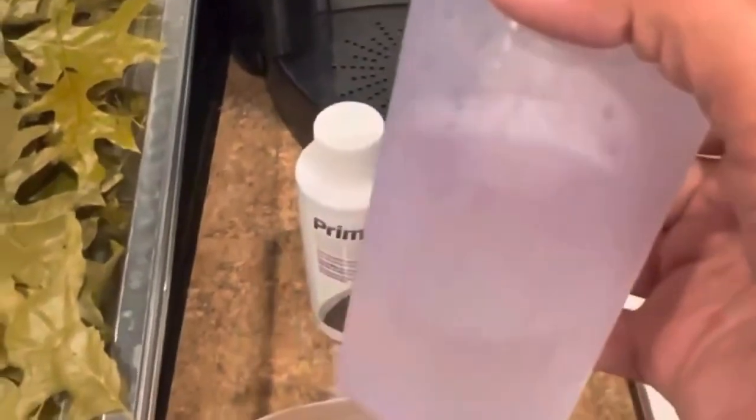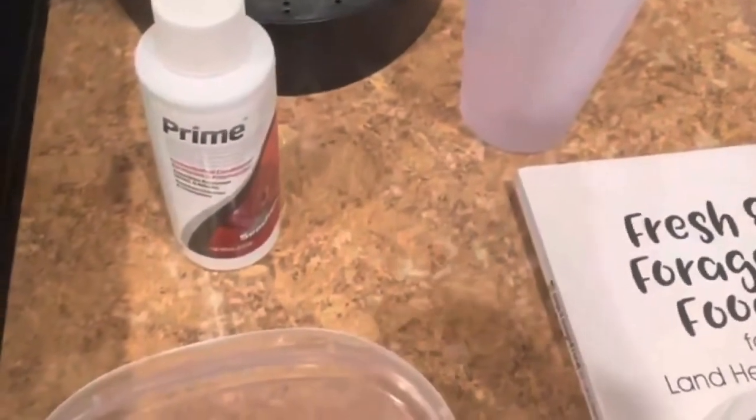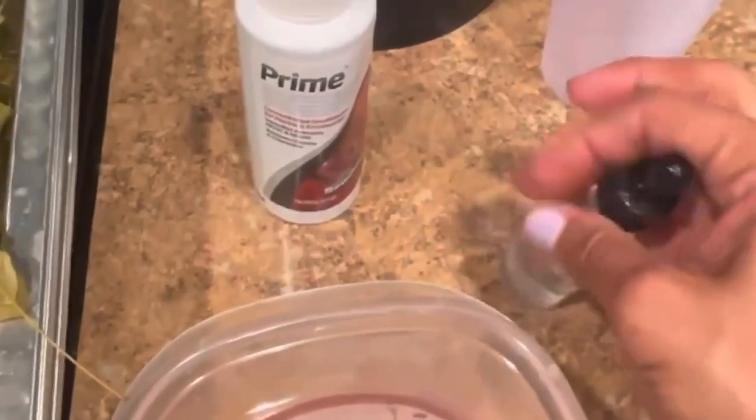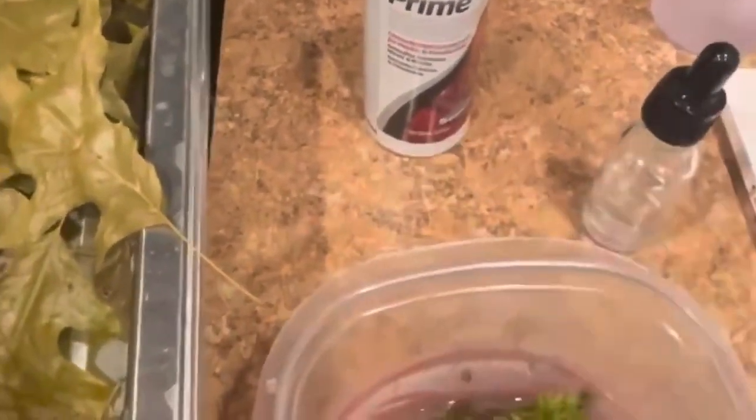For the live moss, I'll just show you an example. I take a piece — I've already put almost boiling hot water, so it's very hot water — and you're just going to pour it into a container like this with prime. I like to put one drop of prime just to make sure there's no bleach, ammonia, or heavy metals in the water, because the crabs will be eating it. You can see how right away it comes to life just because it had been dry. Then you're going to cover it in an airtight container for about 10 minutes — this will make sure that all your bugs are dead.